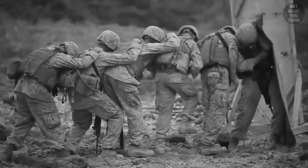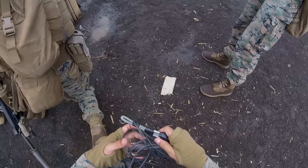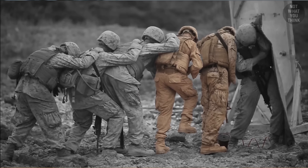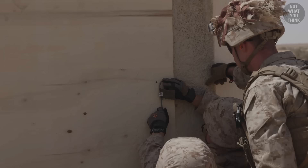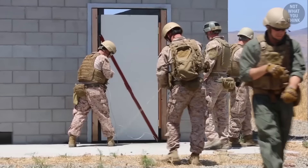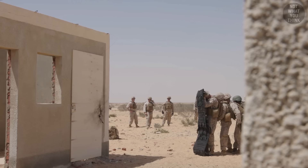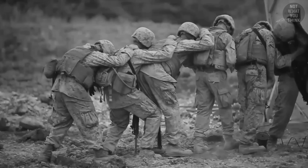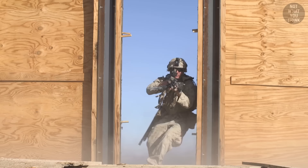A typical marine breaching team consists of: the breacher, who leads the team, primes the charge with a blasting cap or a loop of det cord, and detonates it; the assistant breacher, who helps prepare and place the explosive charge on the target and spools out the wire; the blanket man, whose job is to hold the ballistic breaching blanket that protects the marines behind him; and the assault force at the end, who enter the building first after the charge goes off.